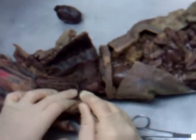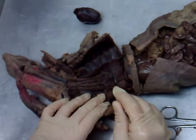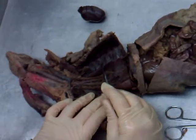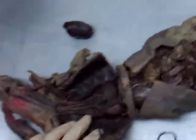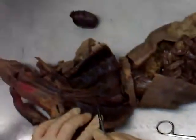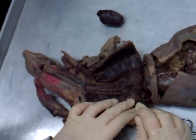Here is the trachea going all the way down. The trachea branched right here into the two bronchi — a left bronchus and a right bronchus. The mink's left lung has two lobes: a superior lobe and an inferior lobe. The right lung had four lobes: superior, middle, inferior, and the cardiac lobe.